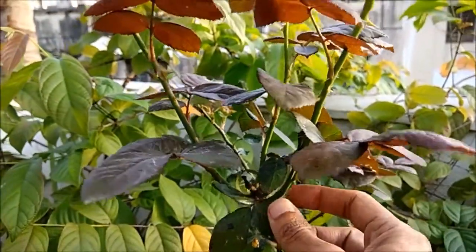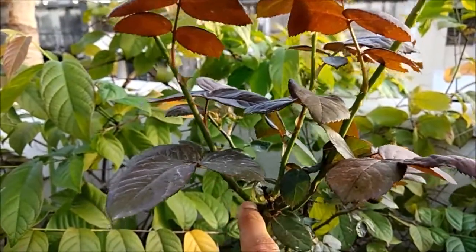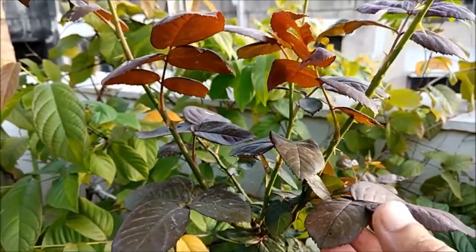This leads to growth of new branches from where I had cut. The leaves have grown recently and hence are red in color — they will eventually turn green.